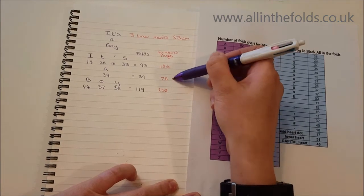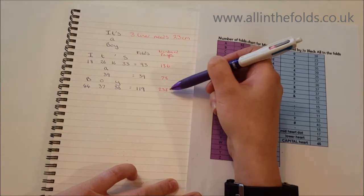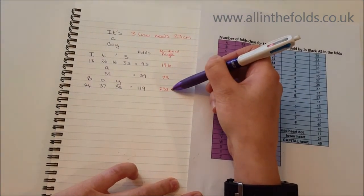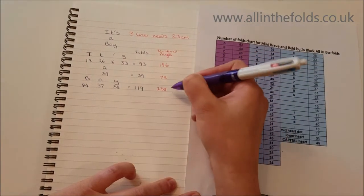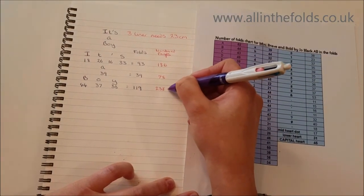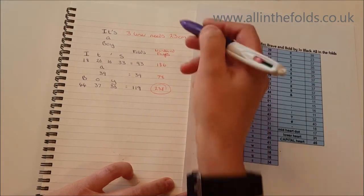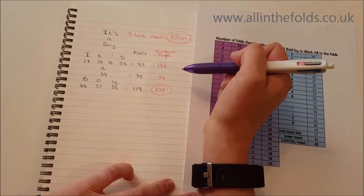The middle line needs 78 pages and the bottom needs 238. The bottom is the highest number, so that's the minimum number of pages your book needs. I need a book with at least 238 pages, and because it's a three-liner it also needs to be 23 centimeters high.